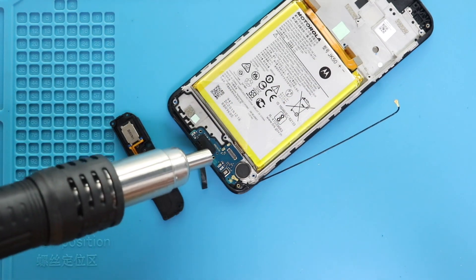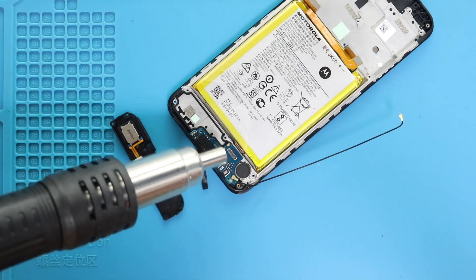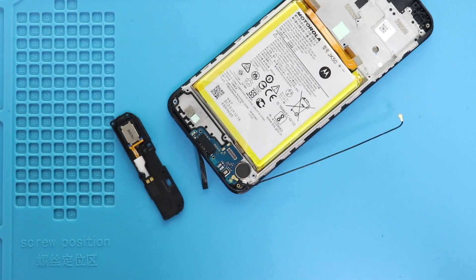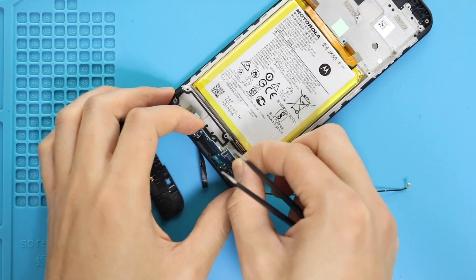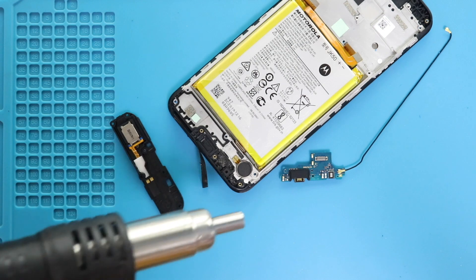If the adhesive is strong, apply heat to soften the glue under the board. Next, take out the vibrator motor by applying heat.